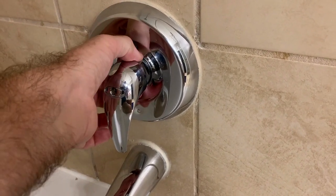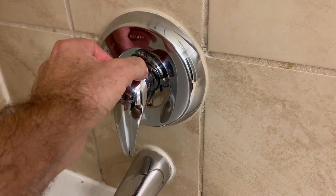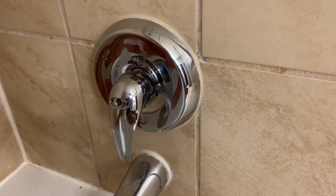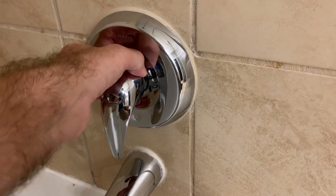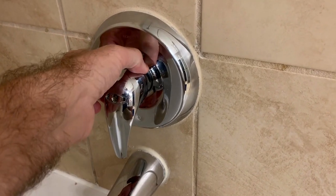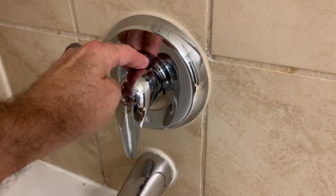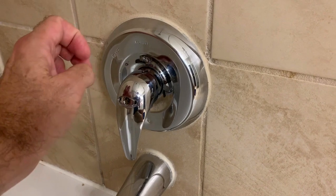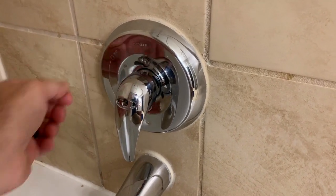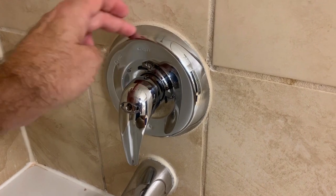Then there is this shield here that protects the valve stem — that will just slide off. Sometimes it takes a little bit of finagling to work it in. There is a rubber seal around it to help hold it into place and help keep moisture and water from getting back behind the valve covering, so you just might have to work it a little bit to get it off.